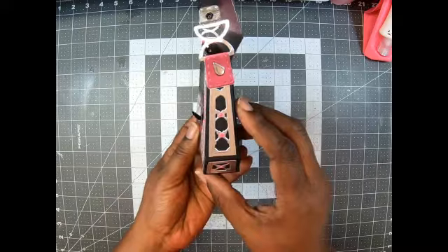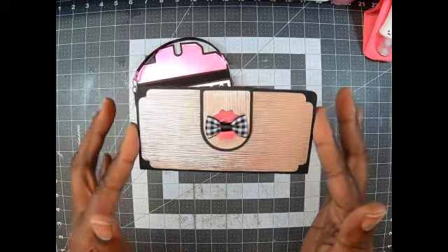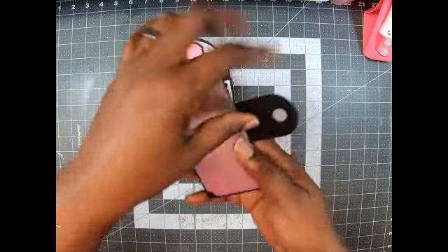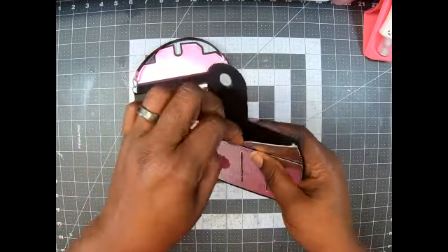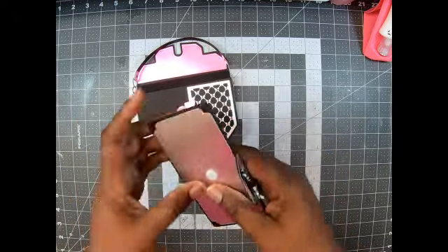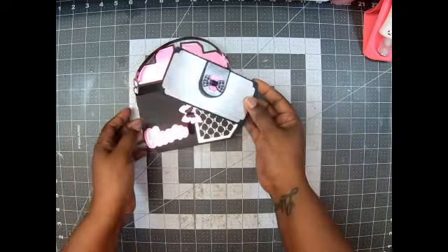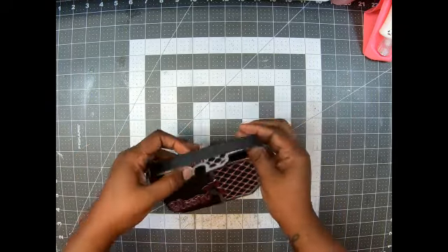I put enamel dots on the side. On the inside is a wallet that doubles as the gift card holder. I put one of my cute little gingham bows there, done with velcro. When you open it — booyah! You can actually stick things in here as well, and the gift card goes here. This is an SVG file I got from the Design Studio. I love using this silver, black, and hot pink combination. I use Tonic paper, so it's very sturdy.